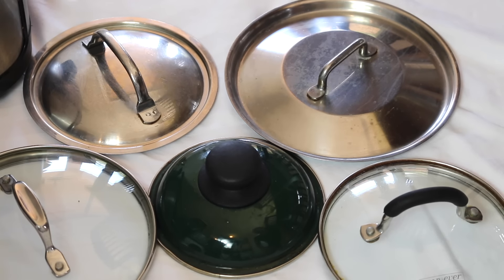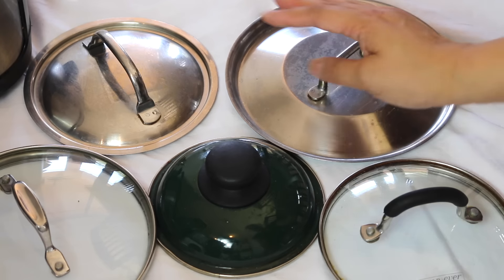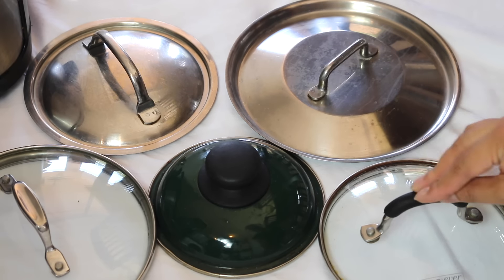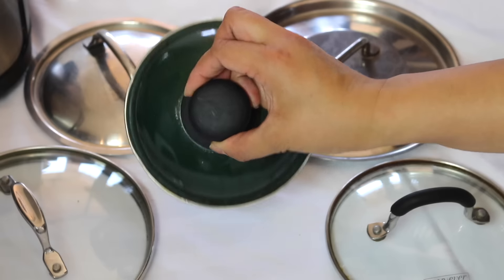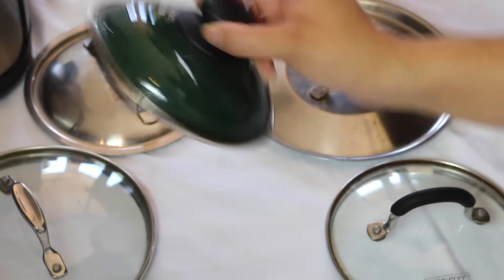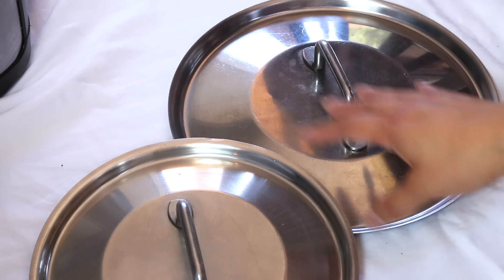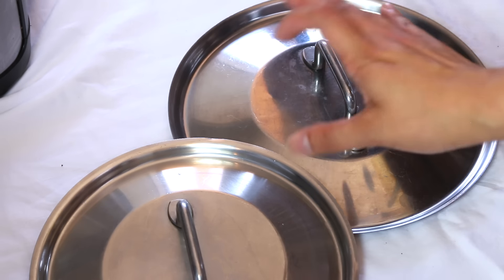Here are a few of the lids — I have two more. This one I'm keeping because I still have that pot. I'm going to keep this one too. This one I'm letting go because I actually destroyed the little pot that went with it, so that is going. I'm keeping these two lids because those are complete with the pots and pans.